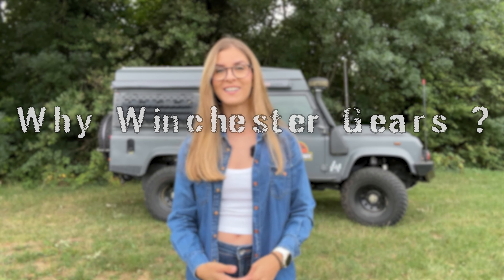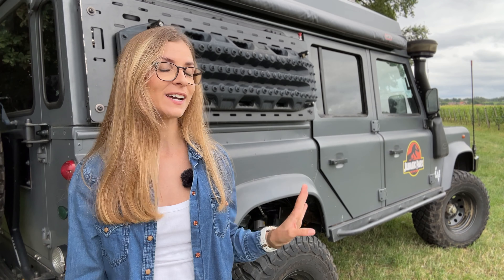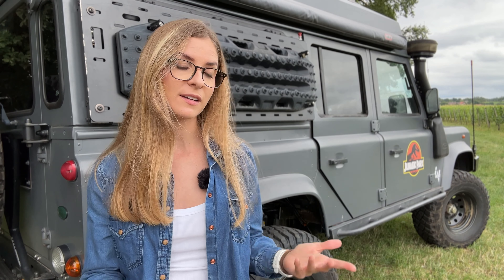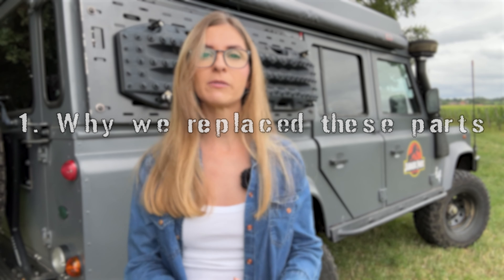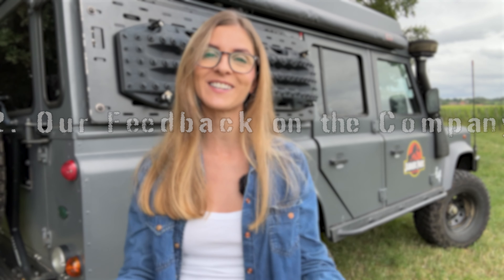Why Winchester Gears? To be honest, we turned to them because we had an unbelievably bad experience regarding our transfer case and we just wanted to have everything done properly and have our Land Rover Defender back on track for our next adventures. First I'm going to go with the backstory on why we replaced these parts, and next it will be our feedback on Winchester Gears.